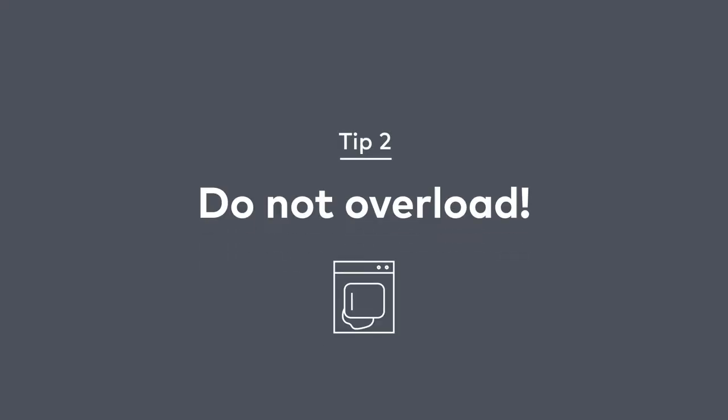Second thing is, if you have to stuff this thing so bad that you can't even get the door shut, you probably have it overloaded. You want to make sure that you have a good-sized load in here and not overload it.